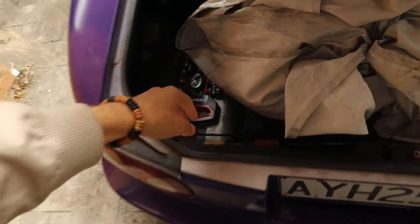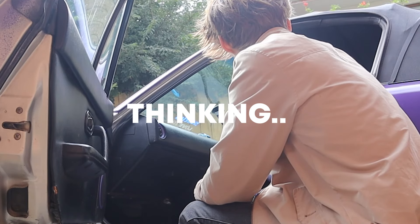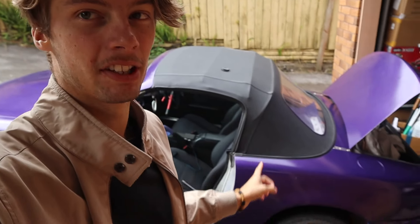Now this is my new socket set from Scala's and it works amazing, so we're going to use it to take out the bolts. I've decided it'll be so much easier to take the seats out at the store, so we might just go to the shop and do it there. Let's get to the shop.